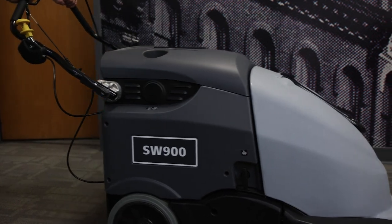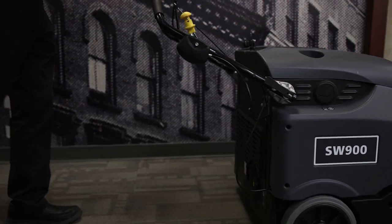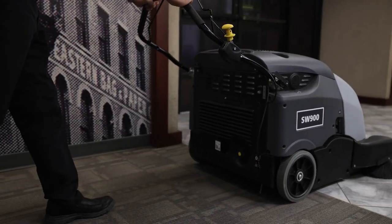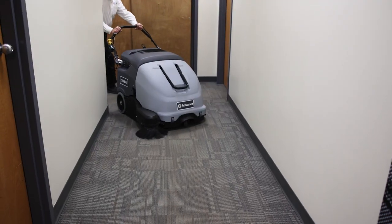A few examples of indoor surfaces that an industrial floor sweeper can be used to clean include tile, stone, vinyl, and carpet. As for outdoor surfaces, a few examples include concrete and paved areas.